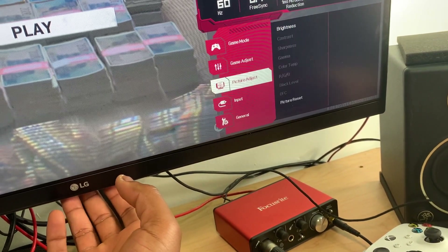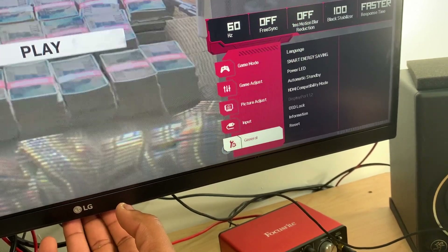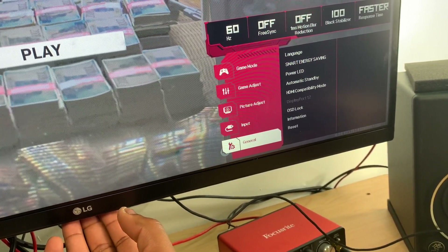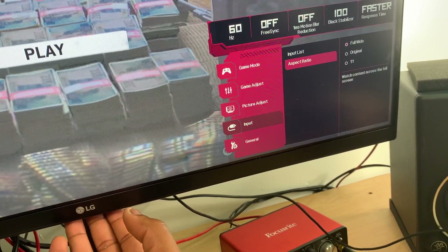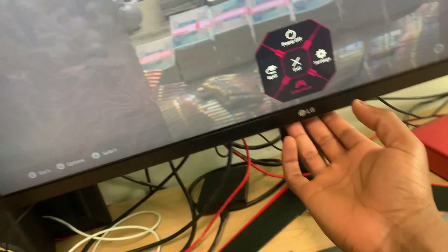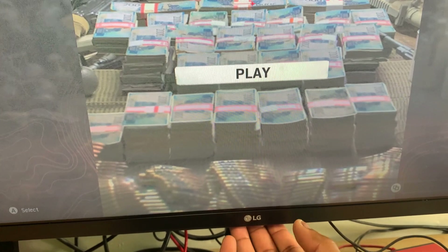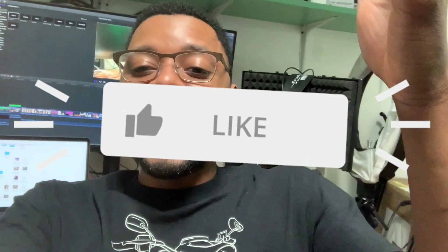Going back, you've got picture adjustment, input settings, and general settings. There's also the same game mode we just went through. You can turn the monitor off right from the menu — bada bing bada boom. I realized I didn't do an outro so let's go ahead and wrap up.